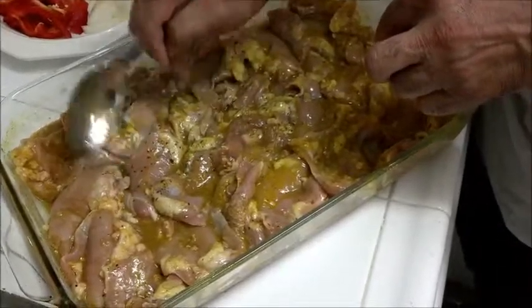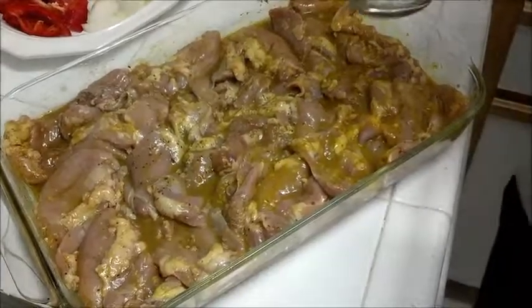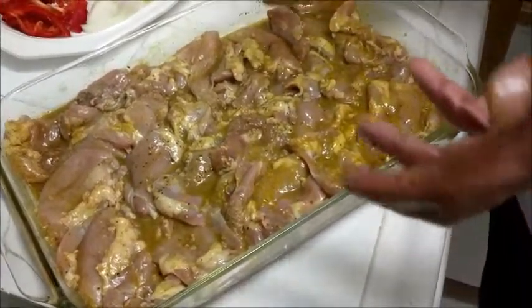And they're all soaking in the beautiful marinade. Tenderizing, soaking flavors. Alright, done. Sit in for a while and start.